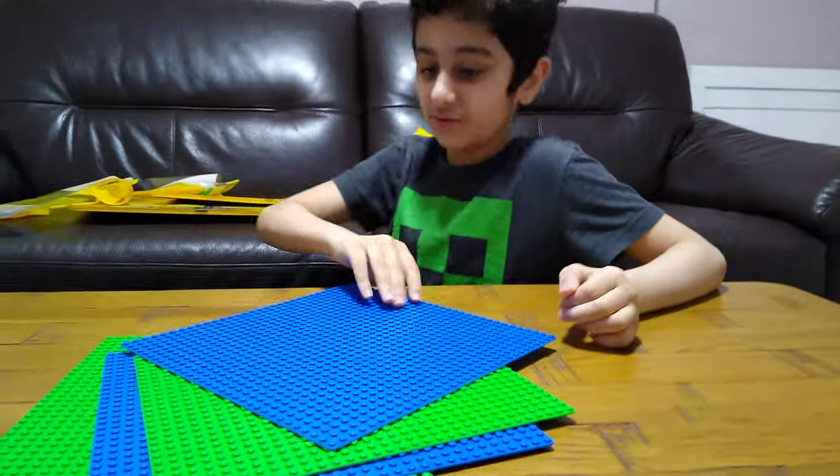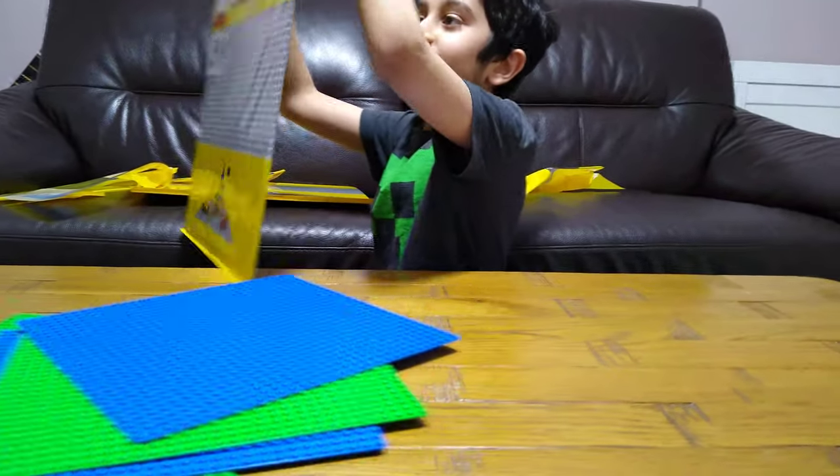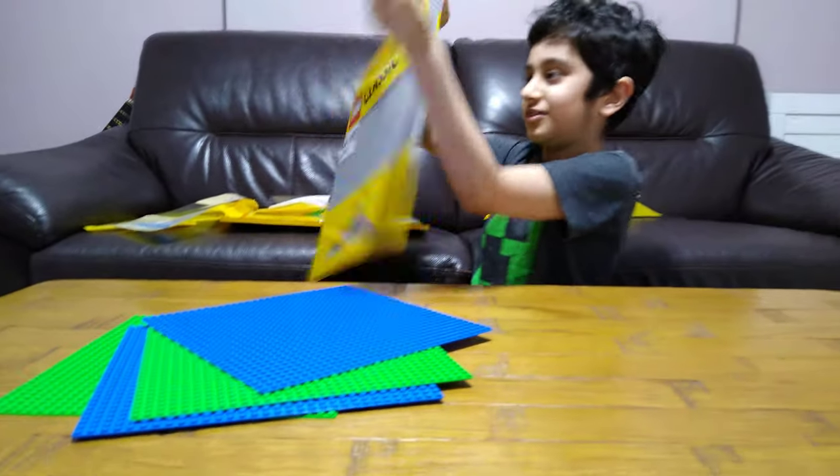Now the other blue one. Now for the mega — it's a grey one, it's too big.